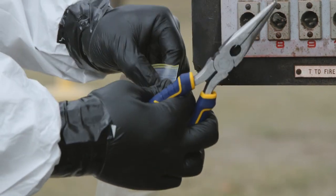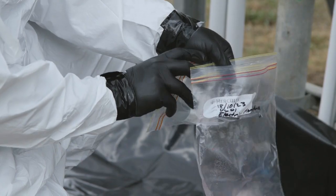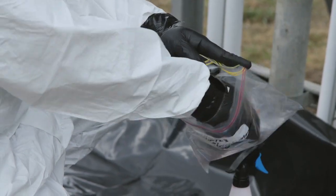Using your spray bottle, dampen the area you sampled. Once your sample is in the ziplock bag, you should double bag the sample.